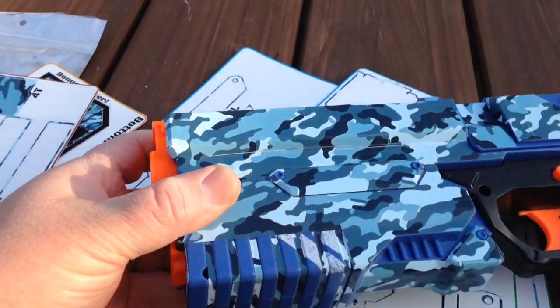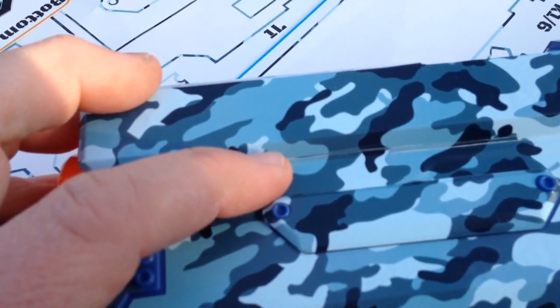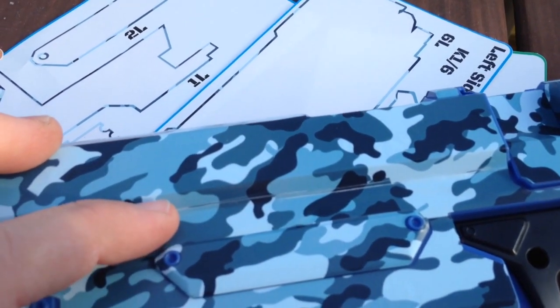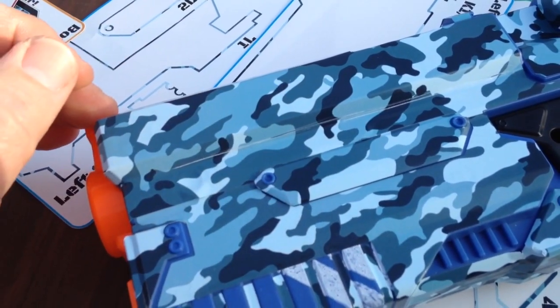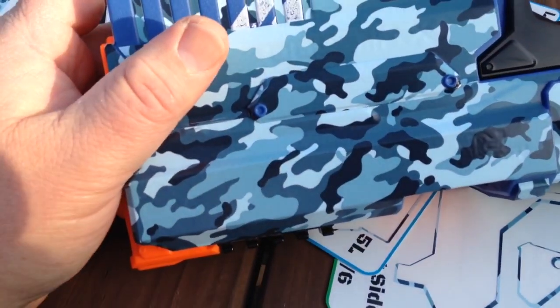If you use your fingernail to try to push your sticker down, you will take off some of the print. That is from just using my fingernail to try to push this in against the blaster as tight as possible. So there is potential wear on this.